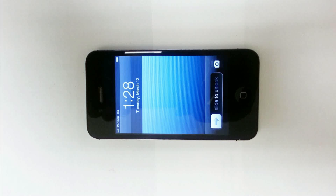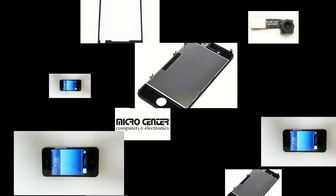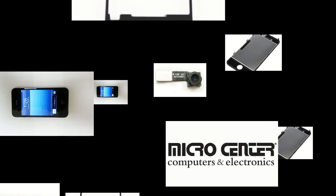This video is brought to you by Micro Center Service. For a complete listing of available iPhone, iPad, and iPod parts, please visit microcenter.com and search for iParts, or stop by your local Micro Center.